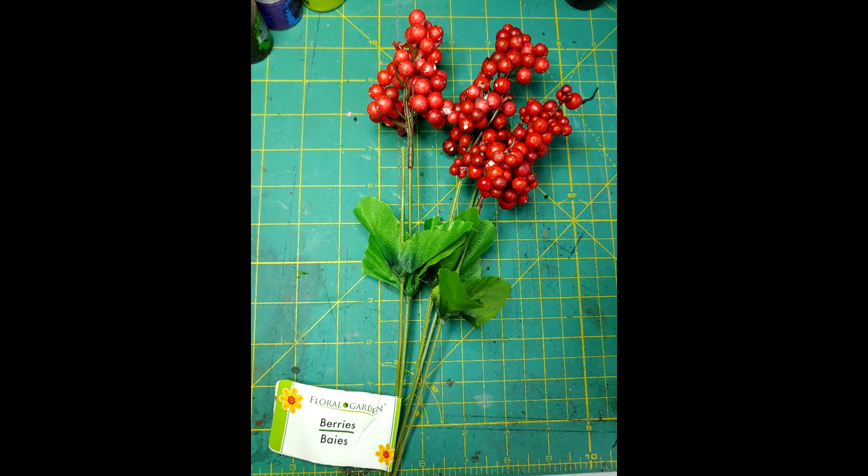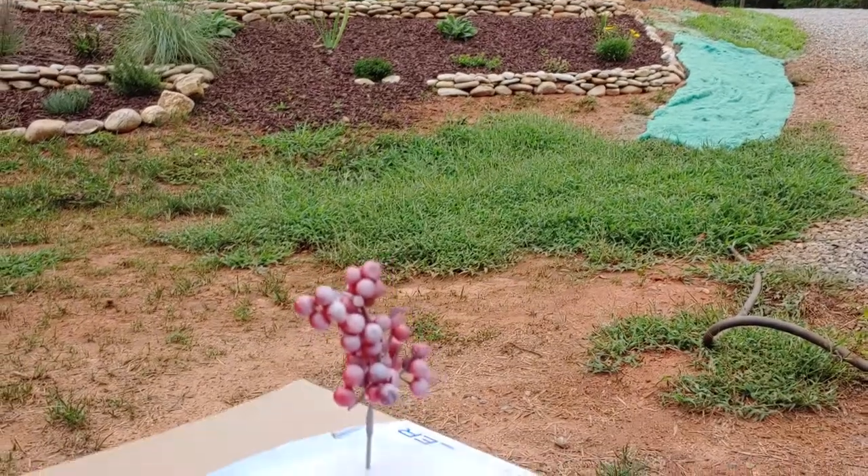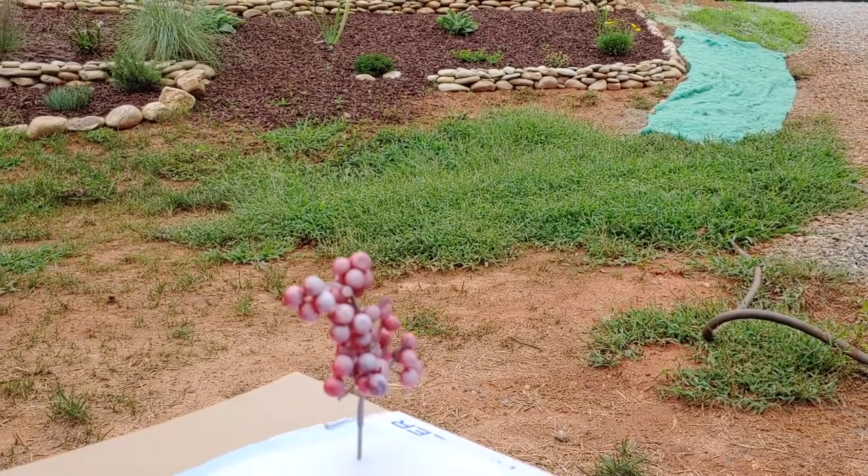For this project, I used a fake plastic berry plant that I picked up from Dollar Tree. It had some very unique aspects to it with the berries on it, even some of the leaves. It just kind of jumped out and gave me a lot of creative ideas. I started off by cutting a section of the berries off and then spray priming them.